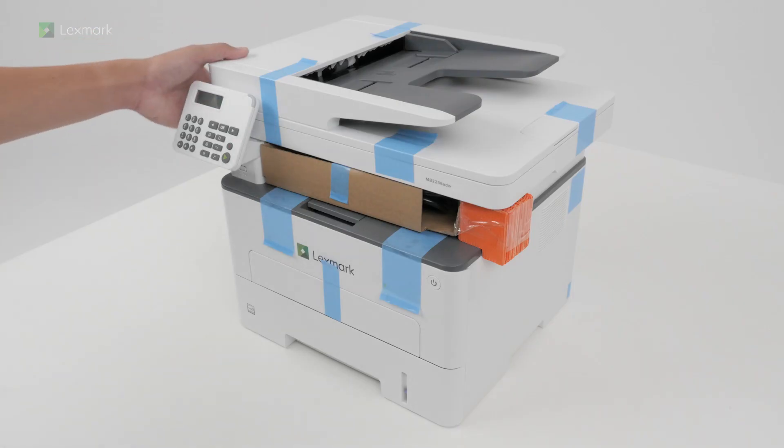This video shows you how to set up your new printer. Depending on your printer model, the appearance may vary. Remove all packing material.